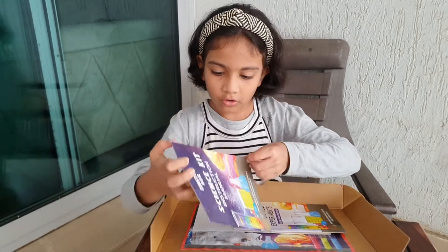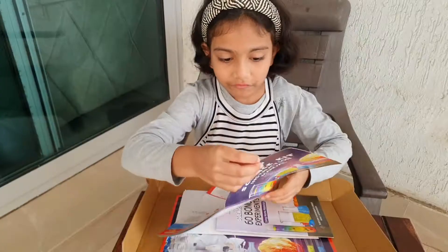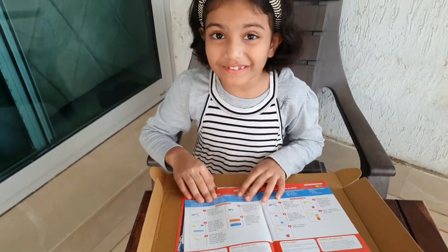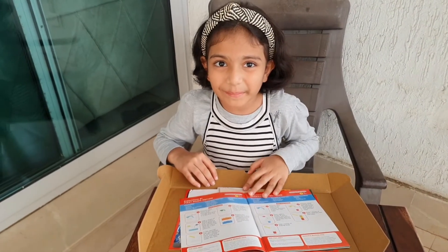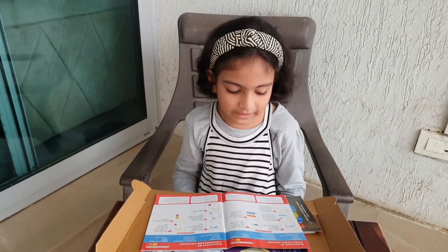So here we go. Let's see what is the first thing we can do. Fizzy Magic Potion! Wow, let's do this experiment. I am so excited to do this experiment — I've always wanted to do experiments before. Let's see what all things we need for this first experiment.